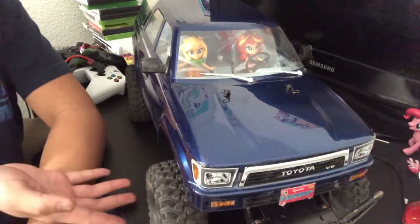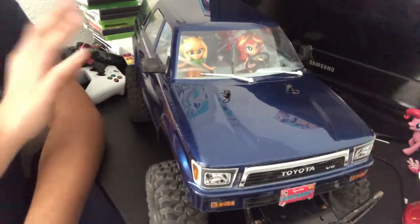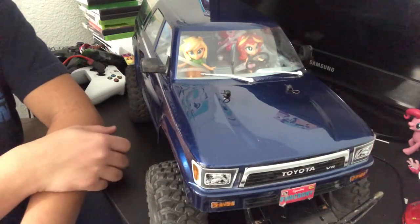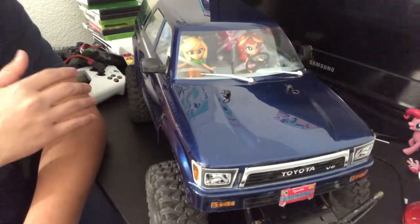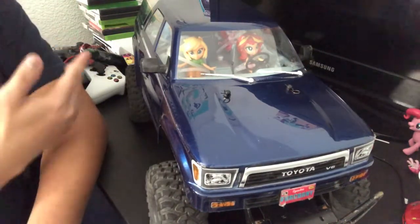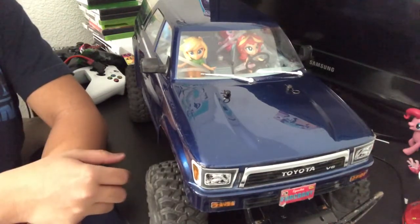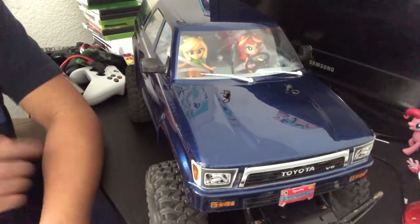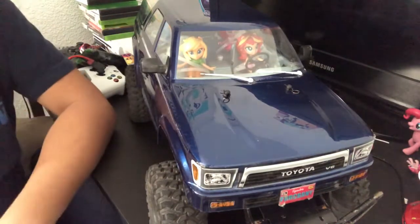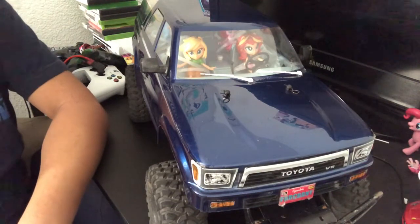This particular unit — the one I got in the trade — was originally a TRX4 Sport that's been upgraded to have the specs and features of a regular TRX4, like the Bronco, Blazer, or Defender. It has remote locking diffs, a two-speed transmission, and pretty much all the things that a regular TRX4 Defender, Bronco, or Blazer would have.